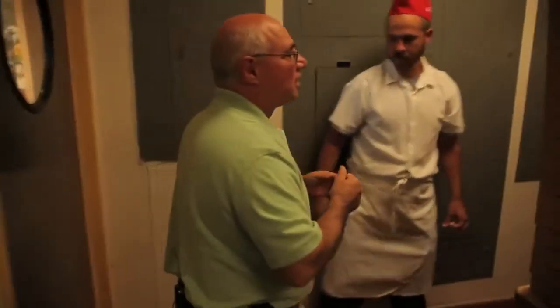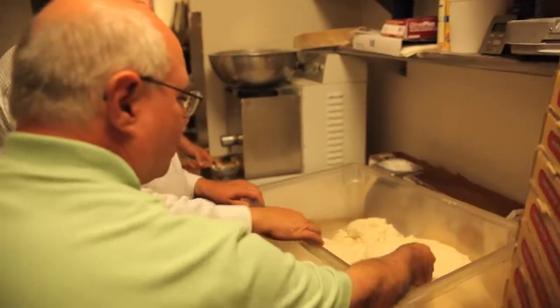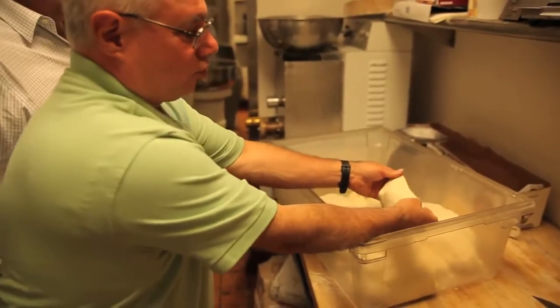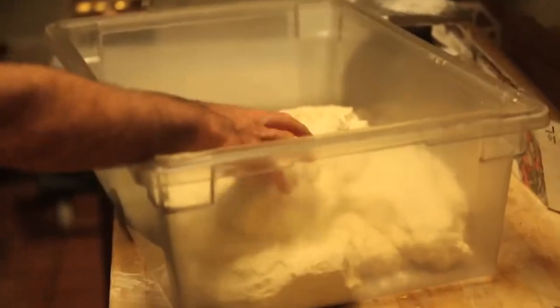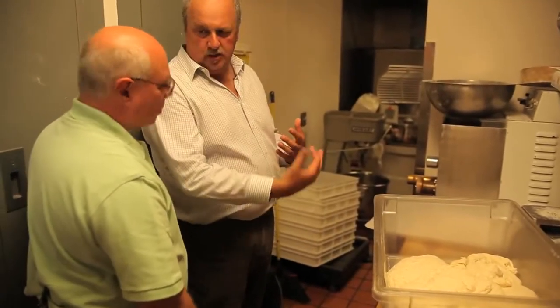Deep in the bowels of the restaurant here. You already made the dough — this is the dough just off the machine. It's a pretty strong, firm dough, not too sticky, not too wet. What we're using is like a fork mixer — a spiral type of bowl — so more tender.